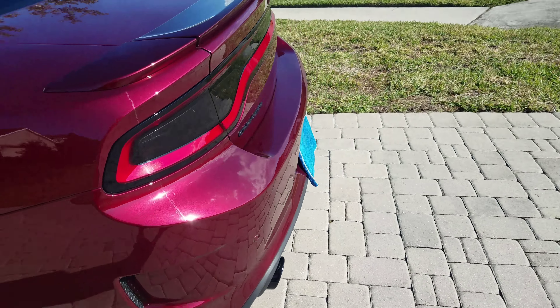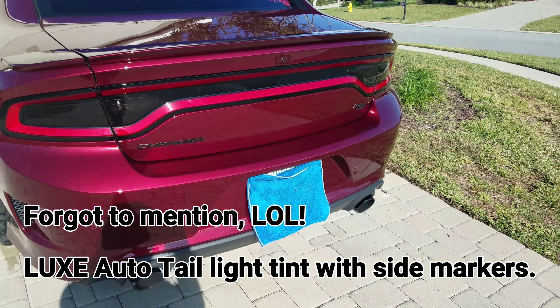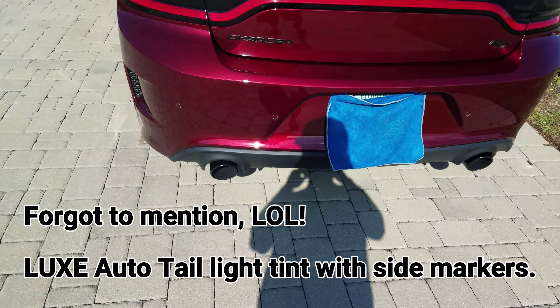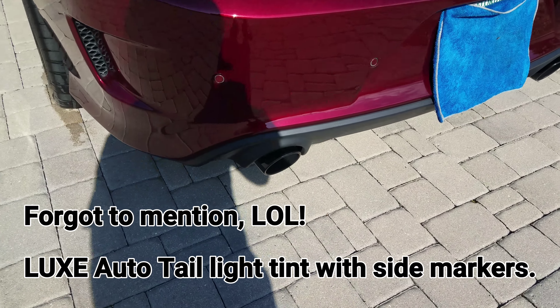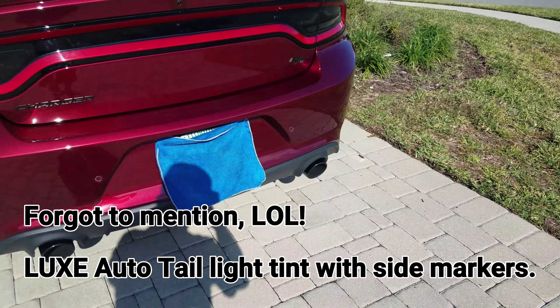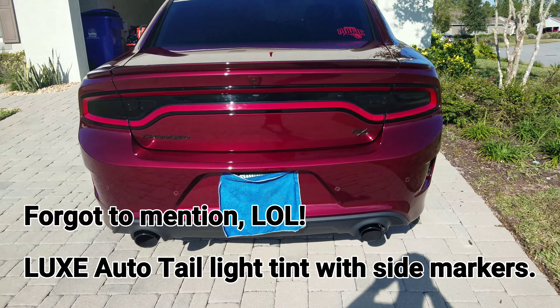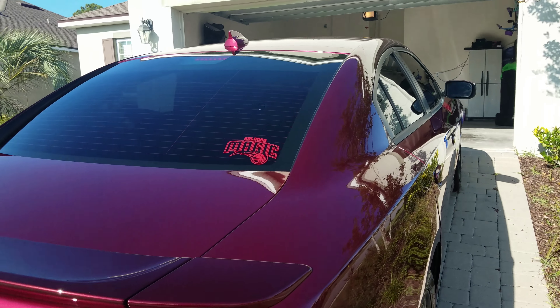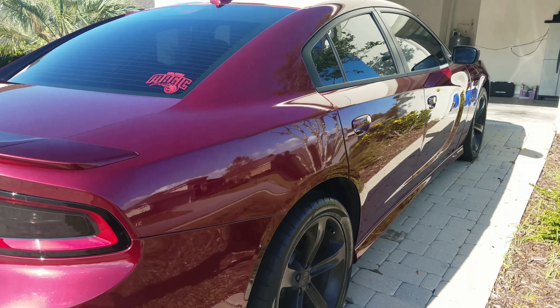Did the Dodge D badge, plastic dipped the emblems, powder coated the tips black. Put a little Orlando Magic decal — gotta represent 407 all day.